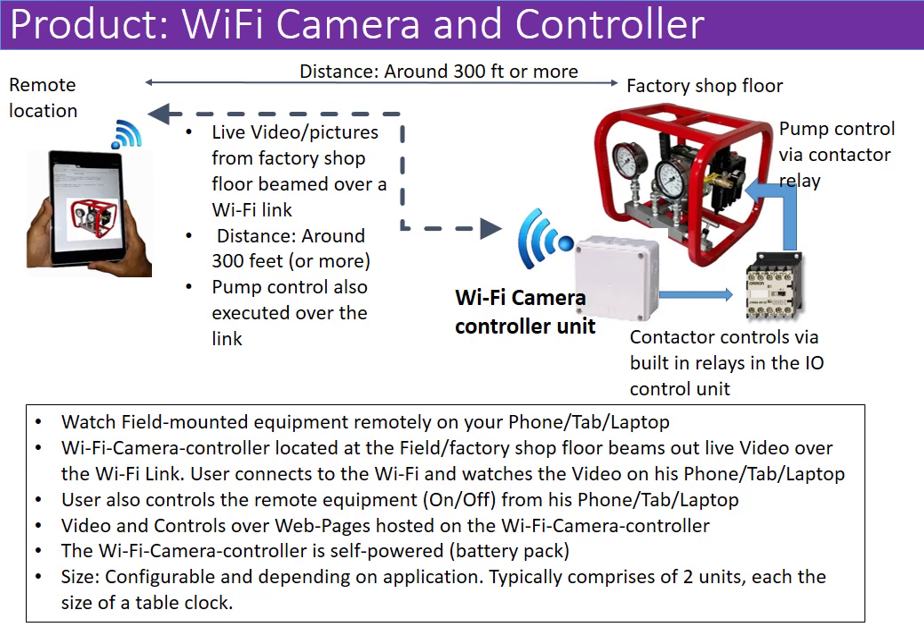So essentially it's an IoT device which enables live video to be beamed across to end users who may have a laptop, phone, or tablet. They connect via Wi-Fi direct and see the device live on their web browser. They are also able to store images and control the end device. It's a portable unit with a battery pack inside, and it also offers potential-free output contacts via relays to enable devices to be controlled.